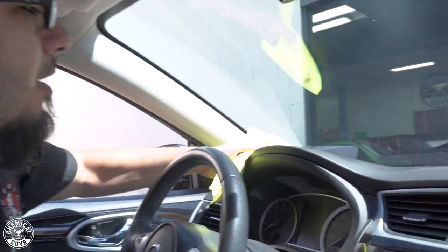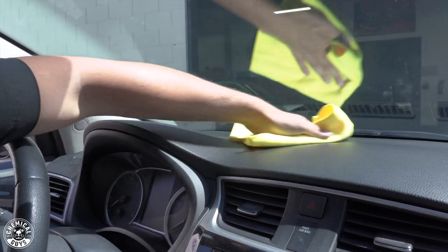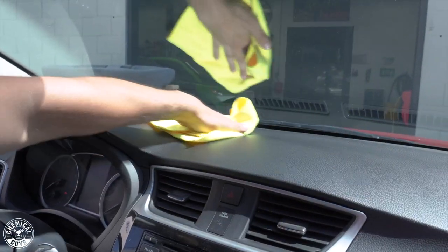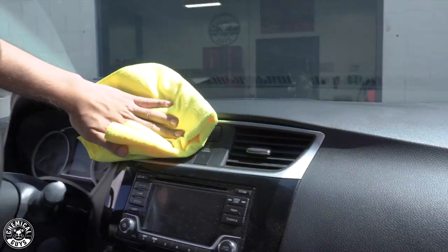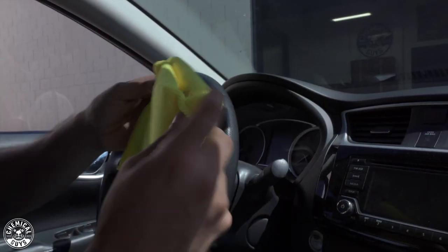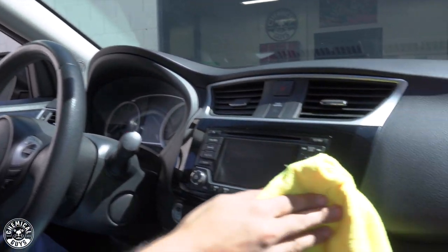We're just going to start wiping the dash, and this will help clean away any dust, fingerprints, or even any kind of spills that happen inside of the vehicle, while also adding a UV blocker, but it's not going to change the sheen. On an area like the dashboard, we don't want something that's going to glare or add a really significant gloss. You can just see that light layer of dirt and debris just from daily driving with your windows down — all that stuff collects onto the dashboard, steering wheel, and center console. InnerClean is a great way to pick all that up while adding protection, and most importantly, it's not going to add a sticky finish or change the shine. It just simply picks it up and protects the surface.